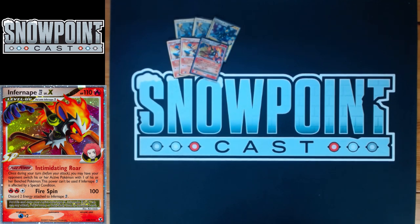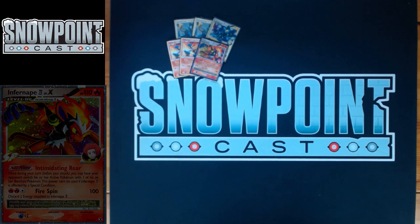Infernape is your powerhouse. For two Fires and an Energy Gain, it does 100, then you discard two Energy attached to Infernape. With an Energy Gain, every other turn you're hitting for 100, and it has free retreat. You can Fire Spin, retreat it, attack with something else, attach to it, retreat Luxray the next turn, and Fire Spin again. Really, really powerful card.